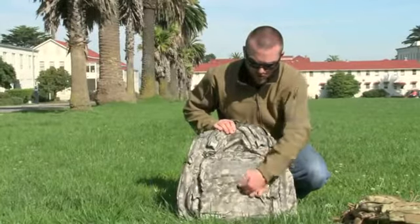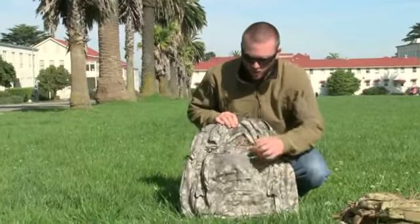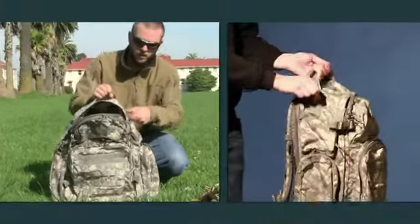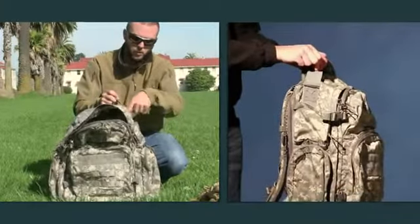This is the ACU, which has printed molle webbing to keep that low IR signature. You've got your velcro attachment up top, a nice load bearing handle, as well as dual antenna exit ports.